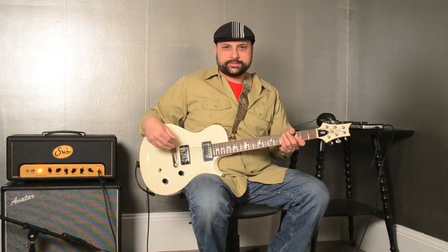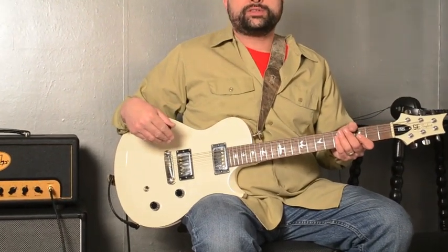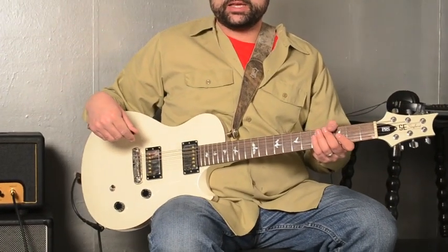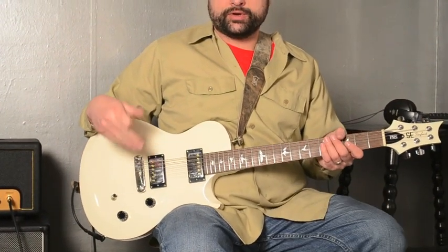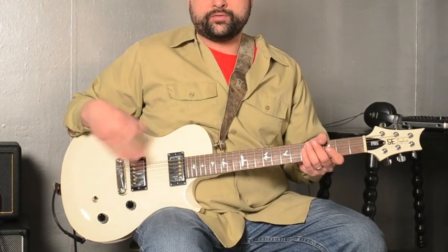Today I'm playing a bass model Paul Reed Smith SE single cutaway that Scott worked on for me. This is a made in Korea Paul Reed Smith — basically their bottom of the line. And as you know with cheaper guitars like that, where they really skimp is in the electronics and the hardware and the finishing touches.